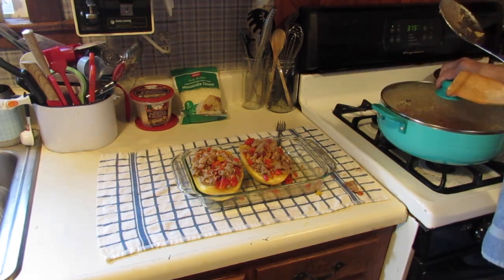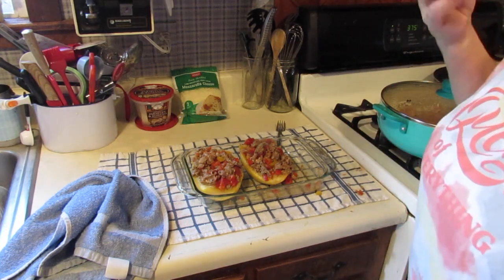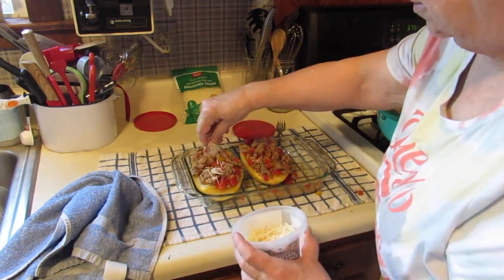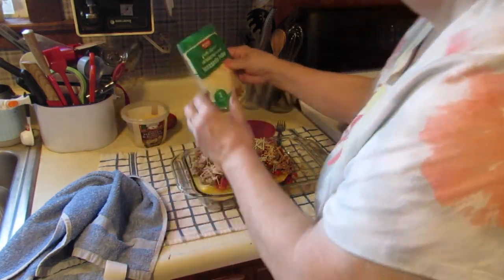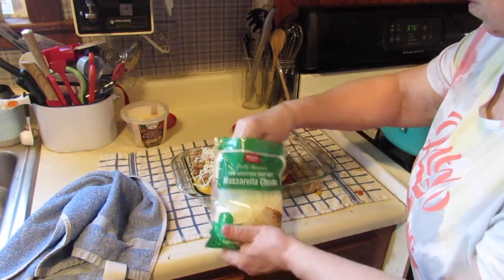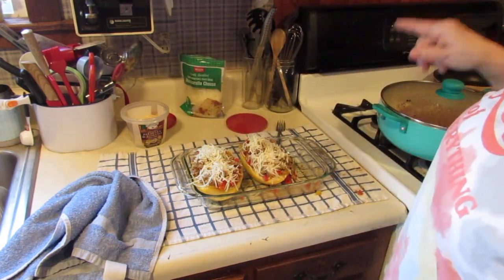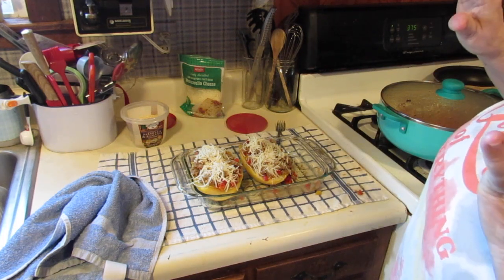I have a little bit of filling left — it's okay because I can use it for something else a little bit later. I've got to have a taste of this — oh, it's so good! So we had the Parmesan cheese in there already; I want to put a little bit more Parmesan on top, just a little bit, and now some mozzarella. We're going to put this back in the oven for just about 10 minutes until the cheese melts, and then we're going to eat it — it's going to be done!